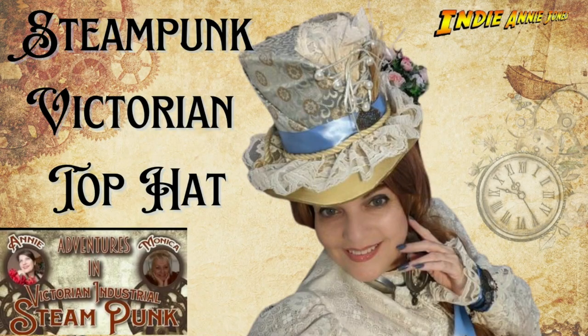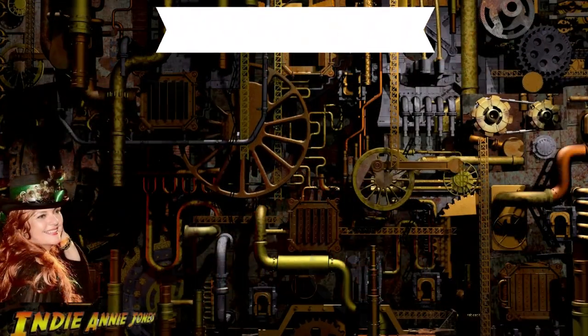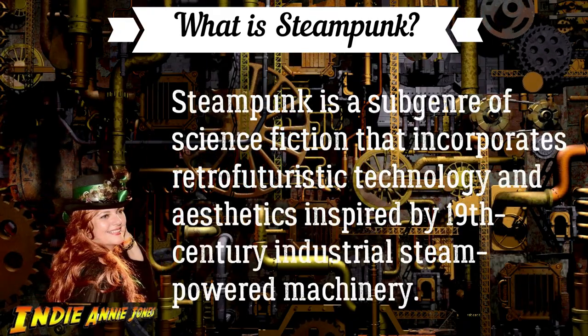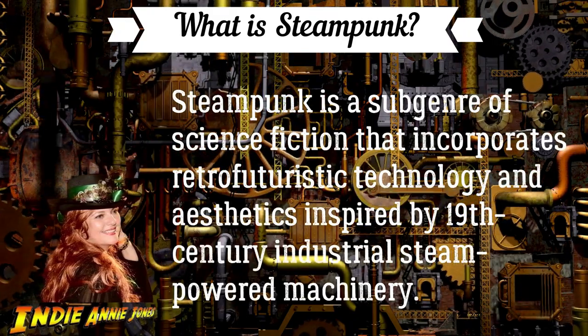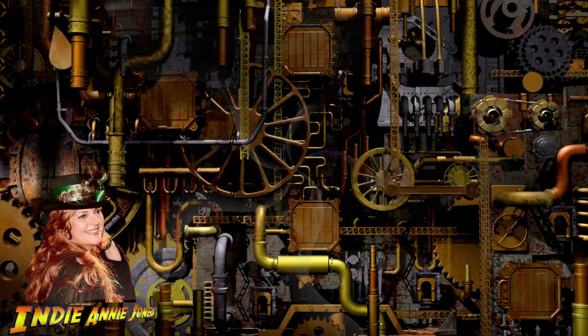Hi and welcome to my channel. I will be crafting today with my friend Monica from Up All Night DIY. We decided to take an adventure into steampunk DIYs. Now what is steampunk? Simply put, it is the sub-genre of science fiction trying to imagine what life would be without electricity, but it also incorporates Victorian styles and ideals.